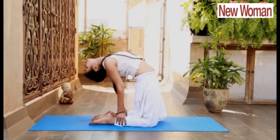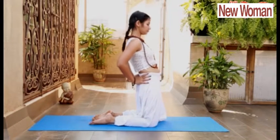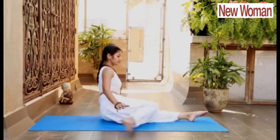And if possible, hold your ankles. This will completely expand your chest and increase your lung capacity and improve your breathing pattern. Relax, release your Vajrasana.